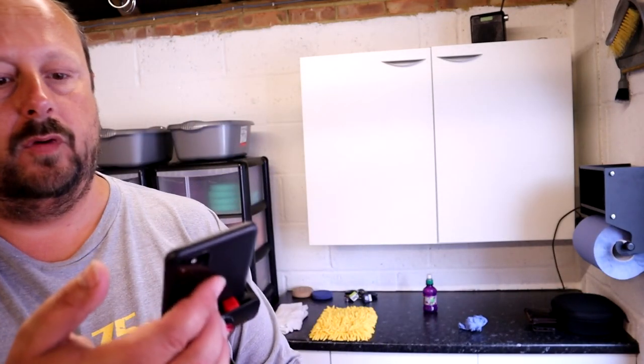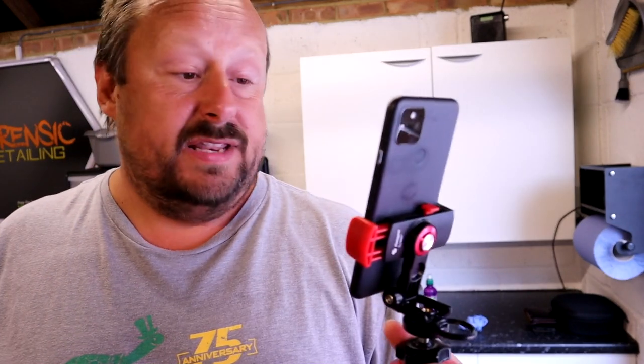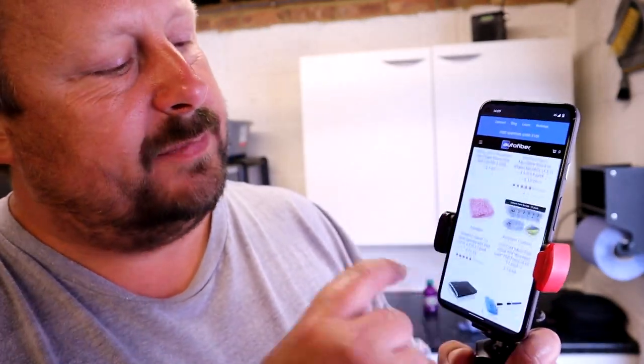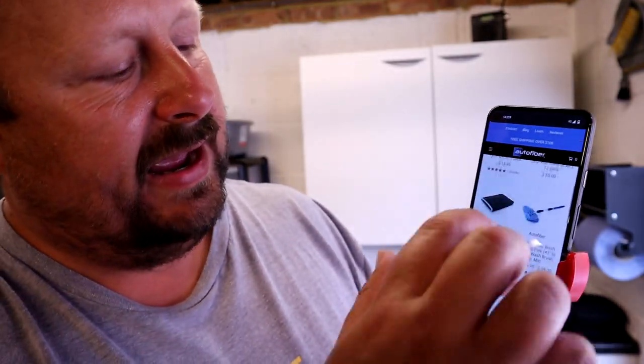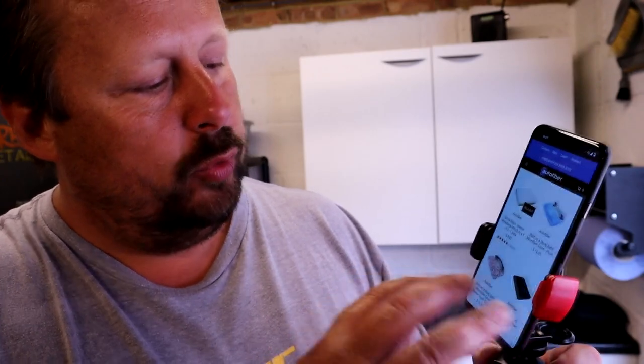Is this Autofiber product what I'm looking for — is it for me? No, it isn't, and when we do reviews, sometimes not everything works for me, and yes, everything is subjective. They have some interesting microfiber and they seem to do things — they're a bit like the Rag Company. They're a microfiber specialist with some quite interesting and unique products that they sort of come up with the idea for and then have them made, and they've got all sorts of clever stuff.